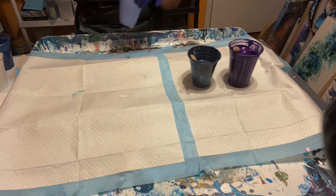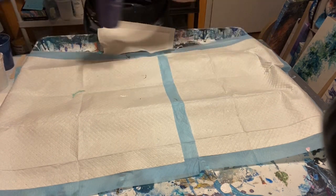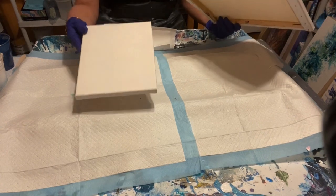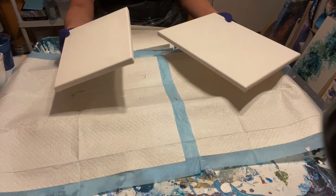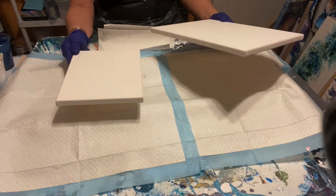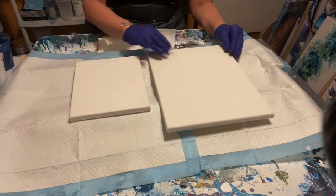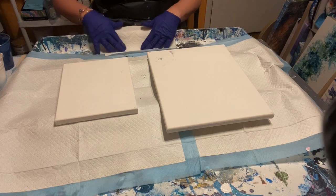I'm going to put these aside and get my canvases ready. I have all my supplies and paper towels set out. I have two canvases today — an 8x10 and an 11x14. I didn't tape the backs today because I'll probably use these pours for jewelry. I also make some jewelry out of paint on canvas. So we can go ahead and get started.